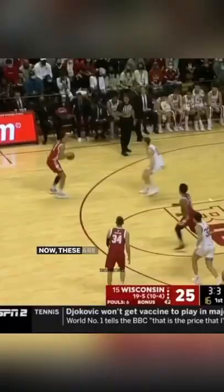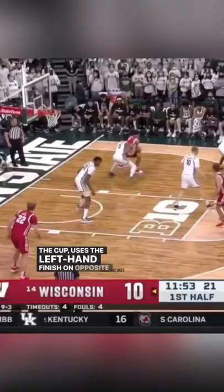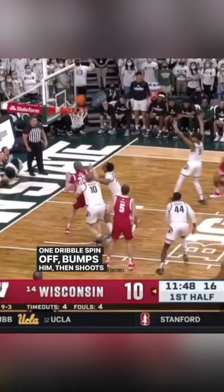These are pro ways of scoring — pump fake, then he gets to the cup, uses a left-hand finish on the opposite end. Now gets to the post work: one dribble, spin off, bumps him, then shoots over the top.